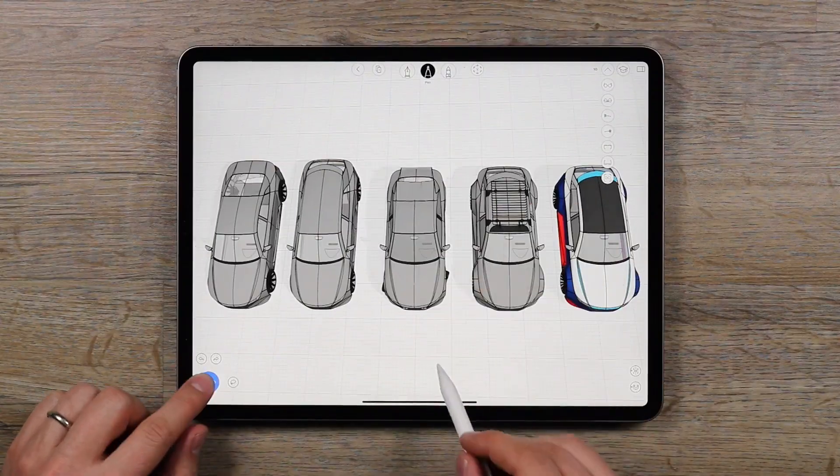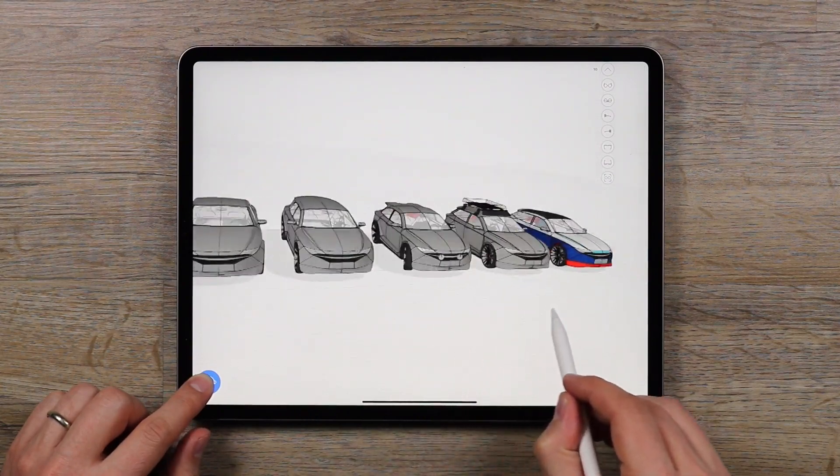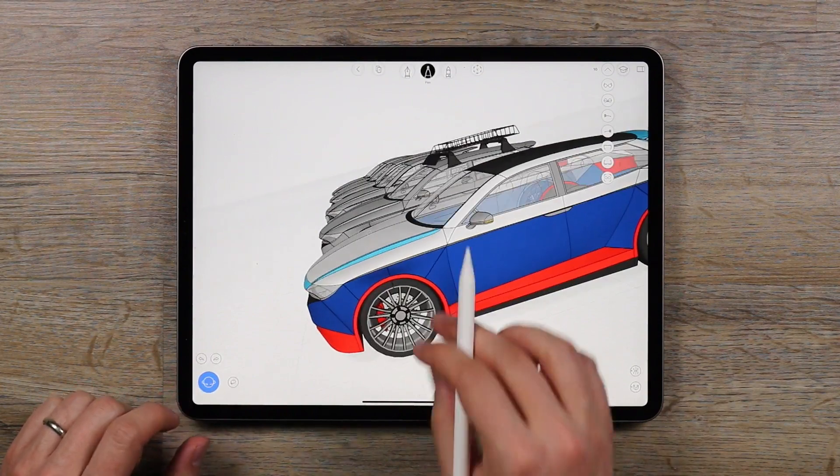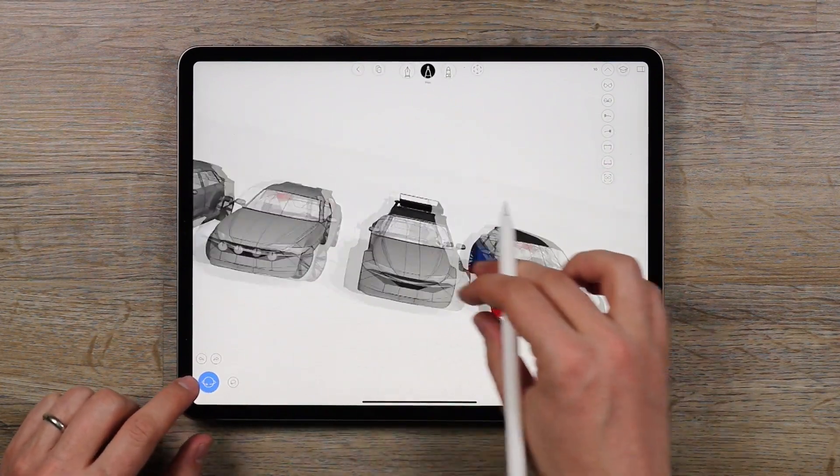A whole series of vehicles, sketched in 3D, entirely on the iPad. Tuned and track ready. Challenge accepted. Say hello to the Ekam series.